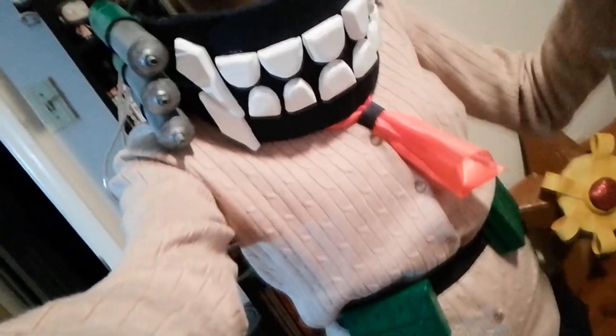Hi guys, I'm going to be showing you the steps and process I did to make the props for my Himeko Toga from My Hero Academia. If you want to learn how I did mine, keep on watching. I did reference some other tutorials and I will try to link all those down below so you can follow those too if you want. It should be super easy.